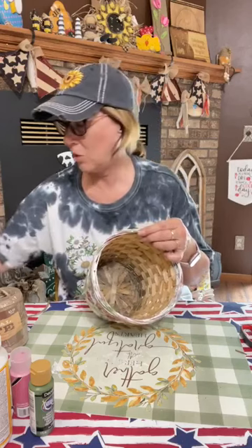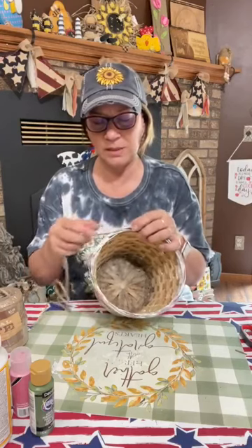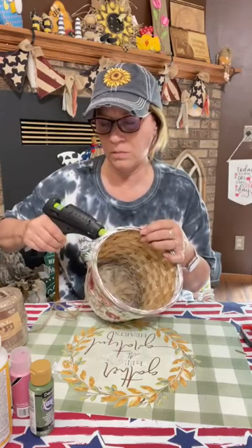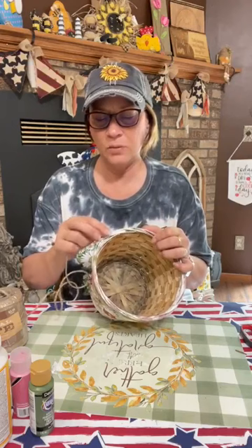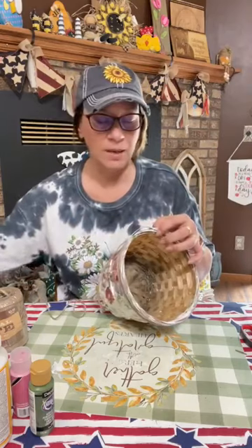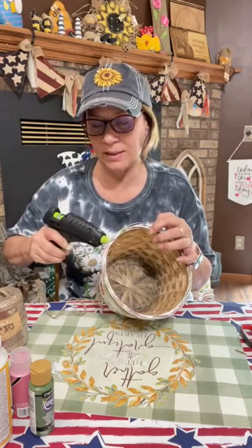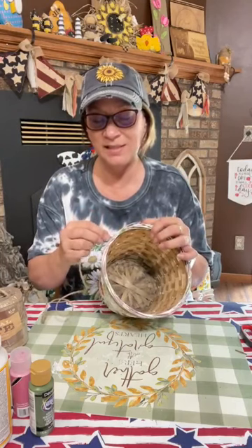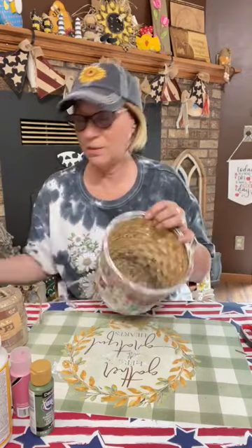If I could have used a thicker jute or a rope — like the Dollar Tree rope — that would have been perfect on this too, you just wouldn't have to go around as many times. If I don't get your happy mail out this week, I probably won't get it out until Monday — that's usually my day. I work besides this, usually three days a week, so please understand I try to do it once a week.